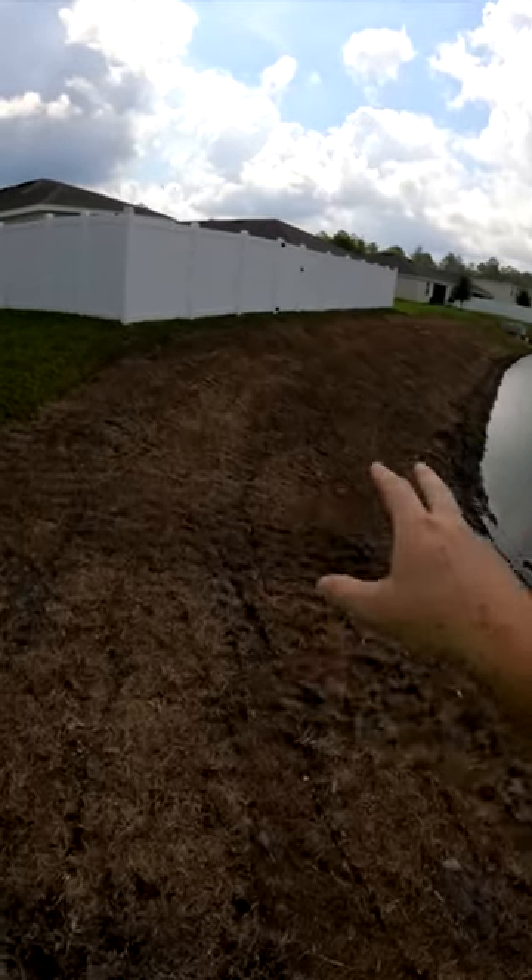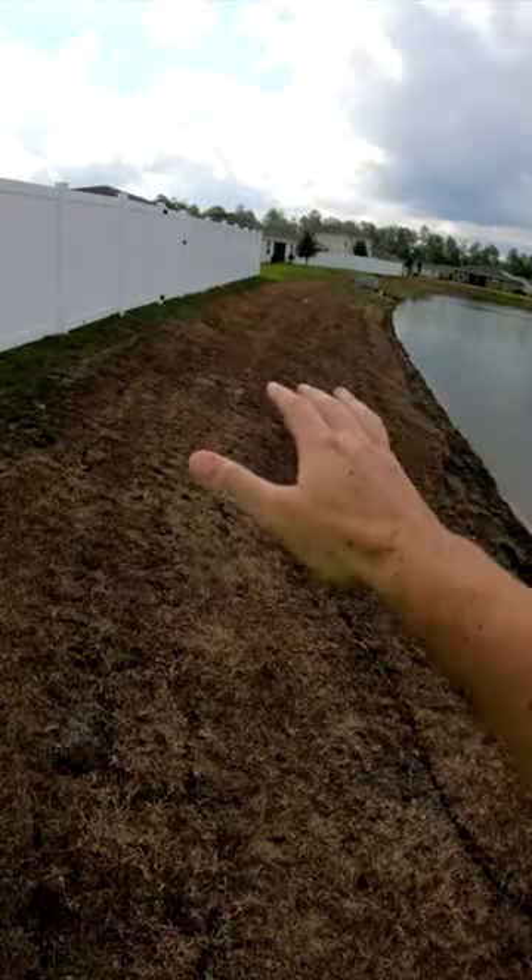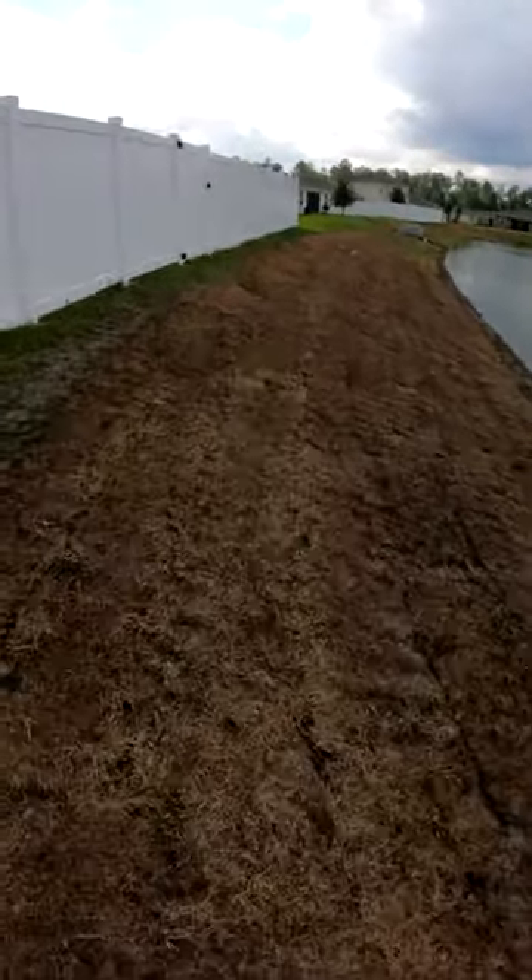A few weeks ago I talked about how the zero-turn had just destroyed it with ruts. They came with some big equipment and graded everything, so now it's all flat again. They've got sod down — it looks pretty dead to me.